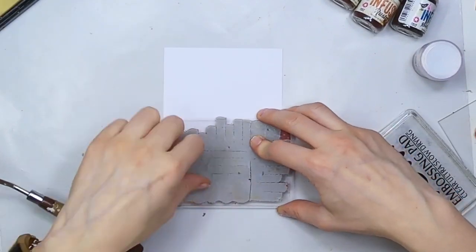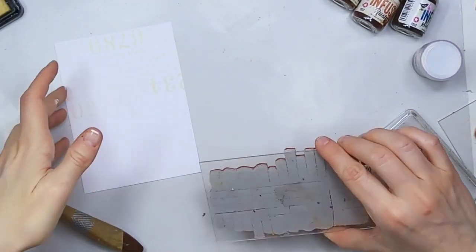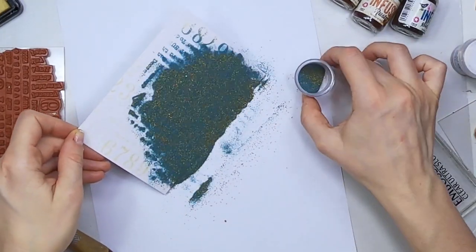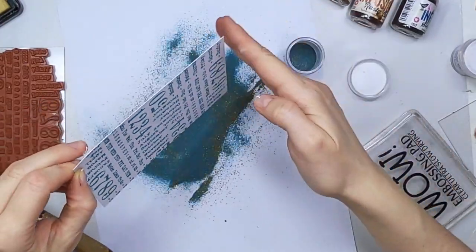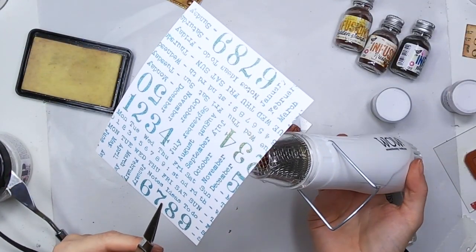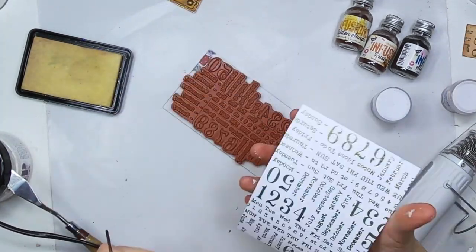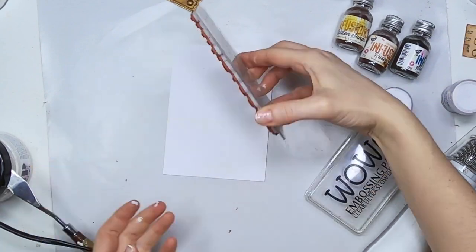So now I'm going to prepare the background of the first card using the huge background stamp set. It's useful for bullet journaling too because it has the days of the week, the months, and everything, so you can stamp them in little pieces and cut them away. Just visit the bullet journal video I mentioned for examples. Paper Artsy actually cuts the pieces partially for you so you can finish trimming every word, and you can use them independently. If you want to just stamp Monday, you just trim it off the rubber and put it back where it was.